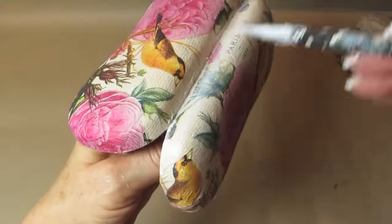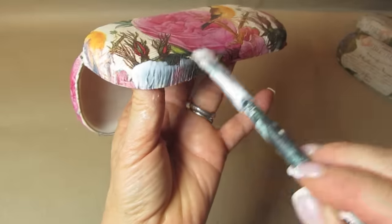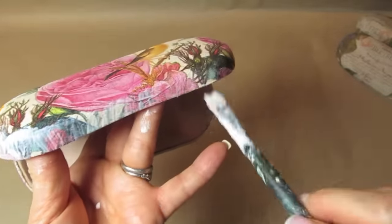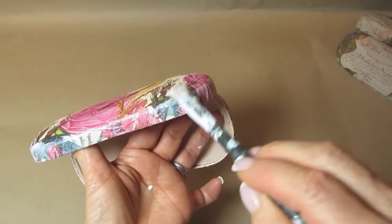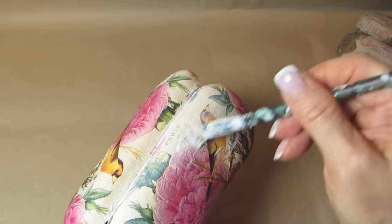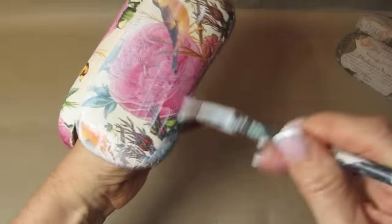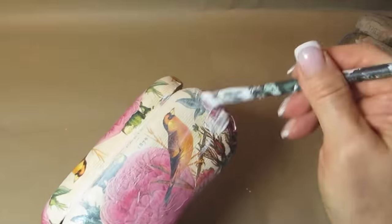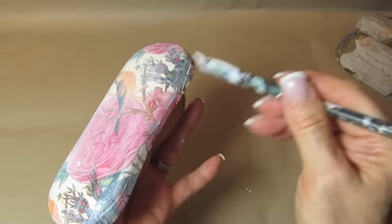Now you do want to make sure everything is dry before you add this next coat of decoupage glue, and I'm paying careful attention to the ends here. You want to make sure you get those ends securely decoupaged down. Don't worry if some wrinkles start to appear as you add the decoupage glue — that's normal and they normally do come out as you're working. And again we're going to put this aside to dry.